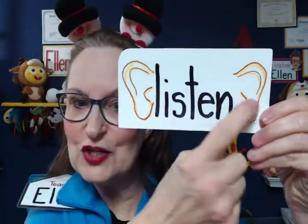Another one that we usually do with TPR is "listen." So when I want them to listen, I always use both hands — listen. But I also have a little card with ears on it. Listen.